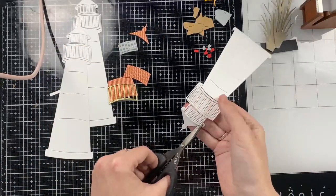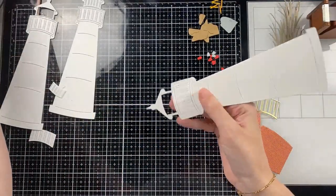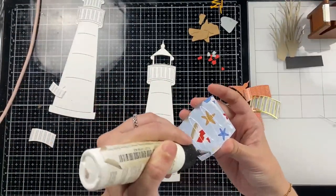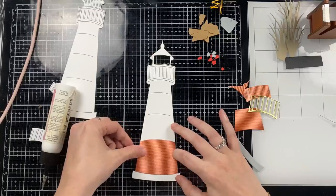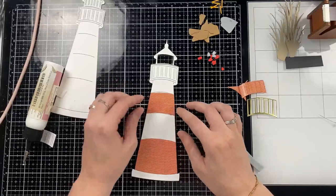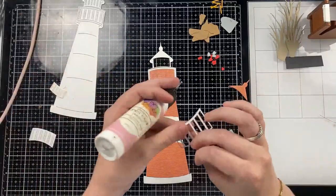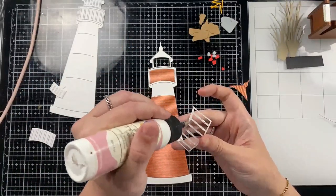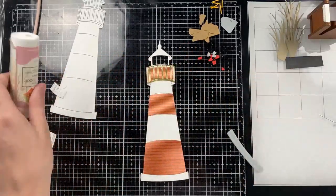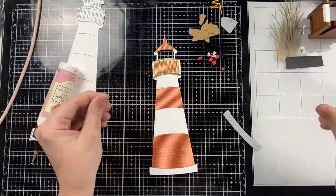I'm going to start by cutting the top window of the lighthouse. I'm just following the cut lines that are already drawn there to cut that out, and that is where I'm going to be placing my Parablossom Press Easy Light. Then I'll go ahead and paper piece the rest of the lighthouse. You can see I cut the stripes from the red stripe pattern paper from the Let's Sailabrate paper pad. The little metal grate I cut from gold mirror cardstock, and then the cap I also cut from the same striped paper.